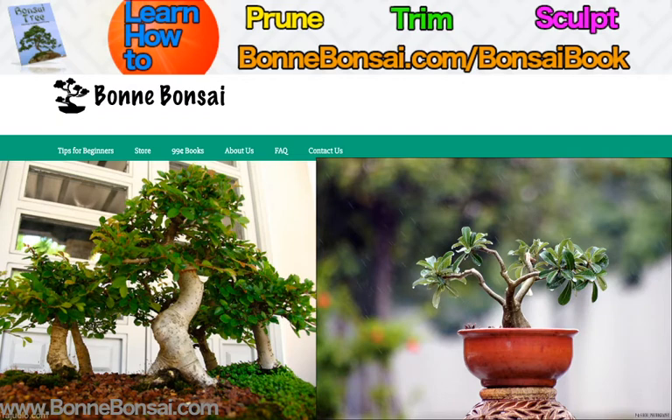You have the Cascade, or the Kengai. This styling requires an inclined trunk that is preferably at a 45-degree angle. The major portion of the foliage is below the pot line and sometimes goes beyond the pot itself. It often represents a tree growing on the side of a cliff. A deep pot is used for this style.